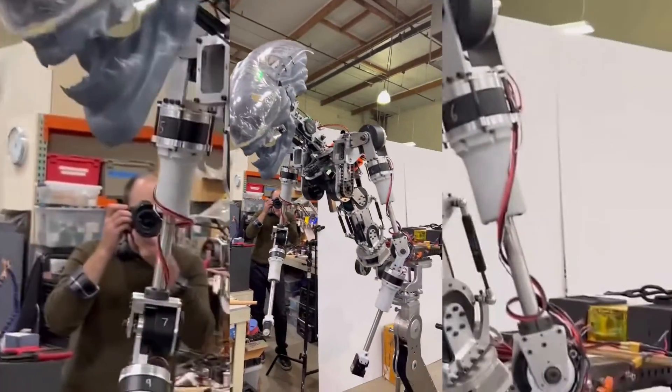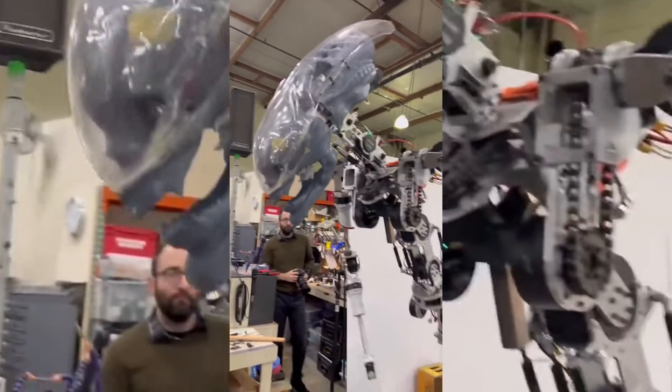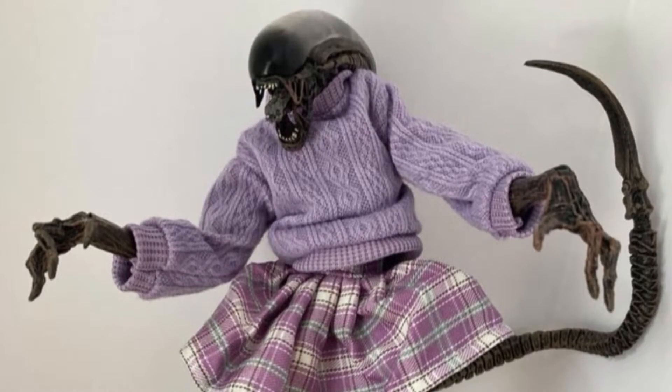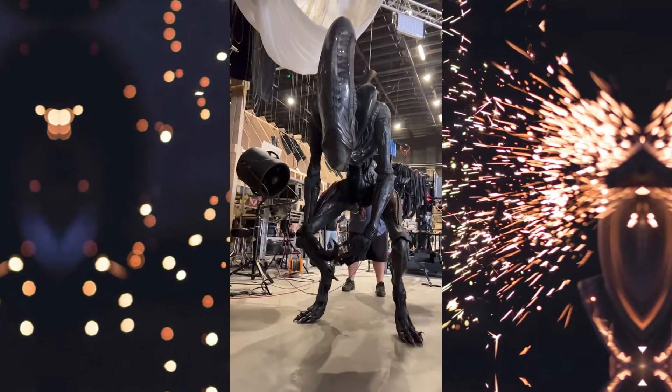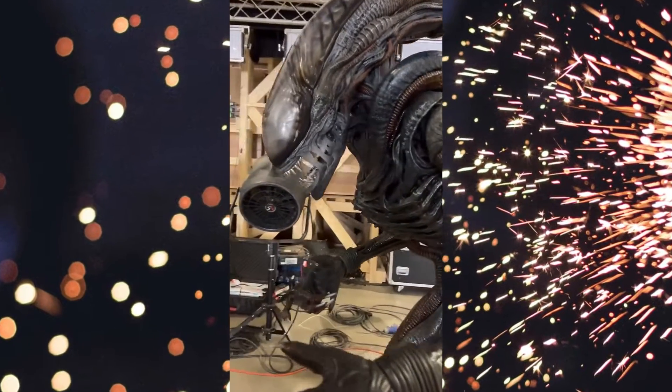The latest behind-the-scenes video from Alien Romulus has given fans an inside look at the creation of the terrifying Xenomorph, showcasing the use of practical effects rather than relying on CGI. The video reveals that the Xenomorph's movements and presence on screen are brought to life using robotic animatronics.